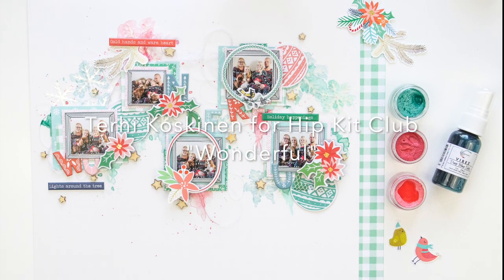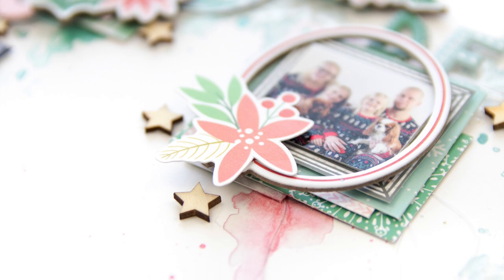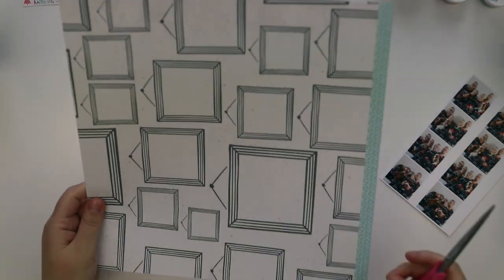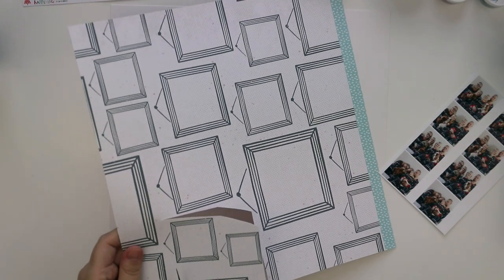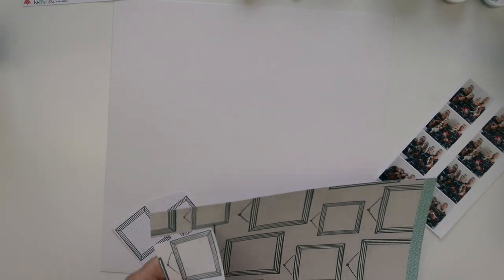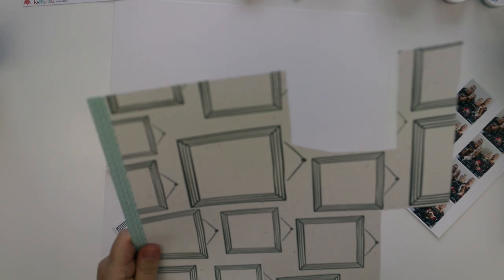Happy New Year's Eve for all! I really hope that you will cope with one more Christmas theme layout, but I think this idea will go perfectly with any kind of photos. I'm just using my Christmas photos because I really love them and I want to add them to my scrapbook album.